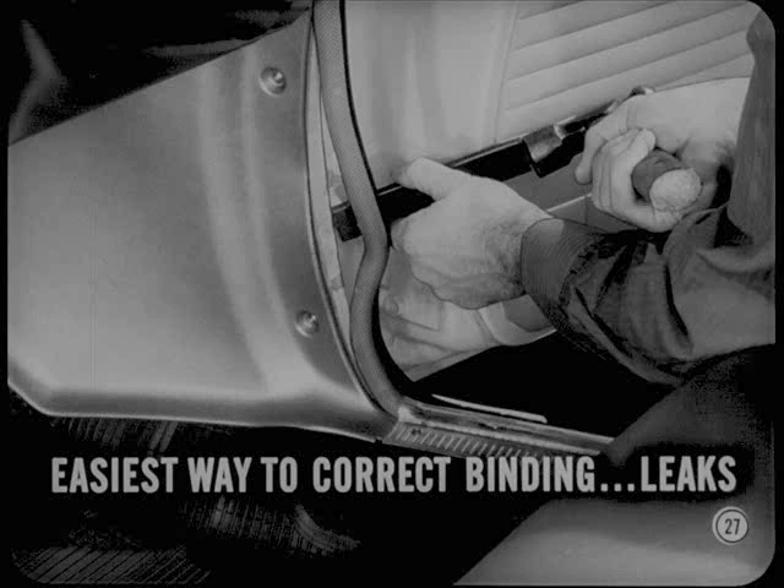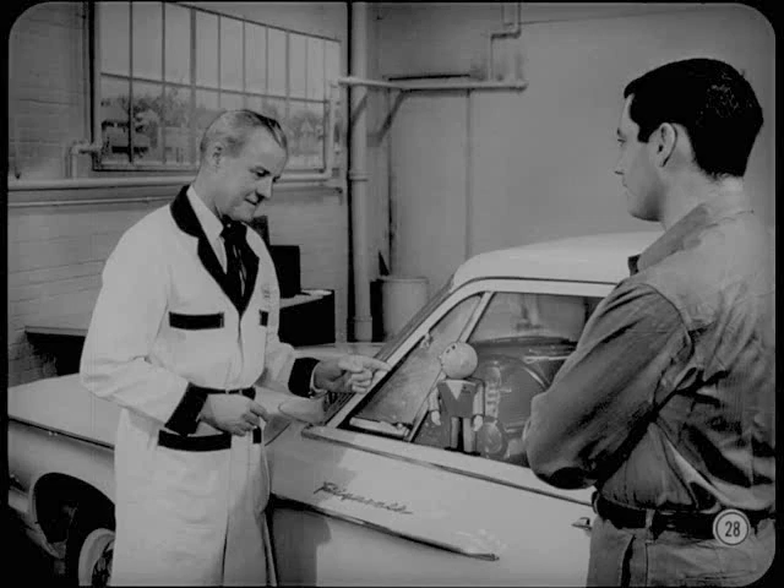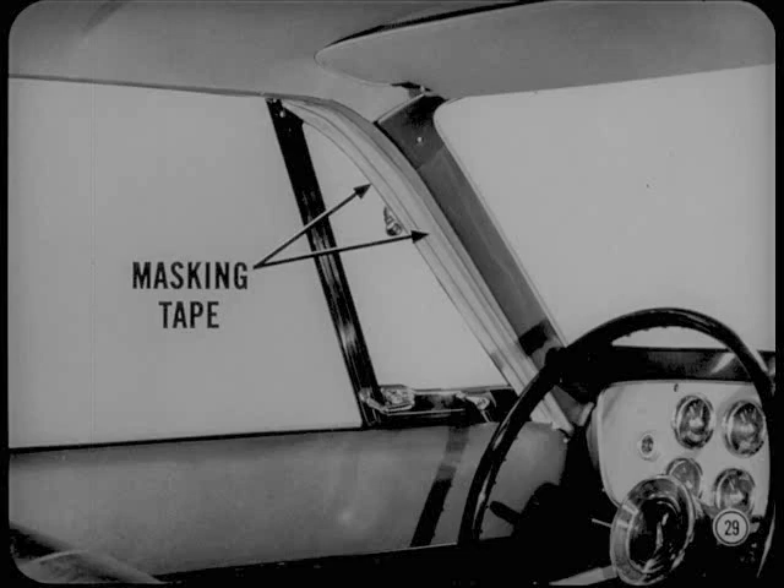Do either of you have any quick, easy fixes for wind noise? We just happen to have a wind noise diagnosis tip up our sleeve. The hardest part of correcting wind whistle in the vent wing area is figuring out just where the noise is coming from. Here's what we do: close the door and use masking tape to seal off the space between the inner front edge of the door and the windshield pillar. Also seal along the leading edge of the vent wing with masking tape.